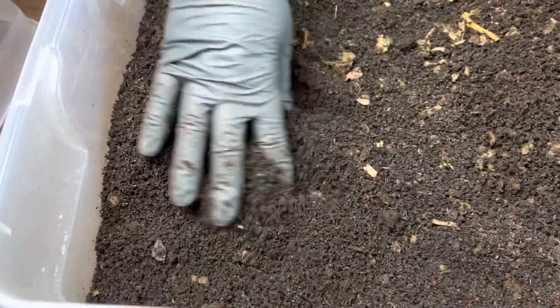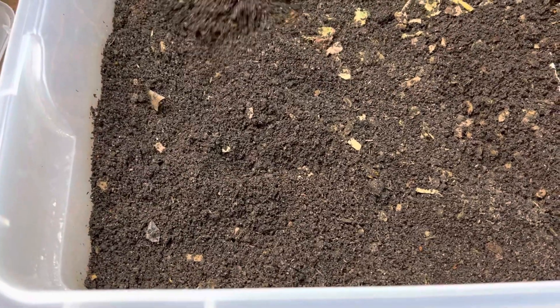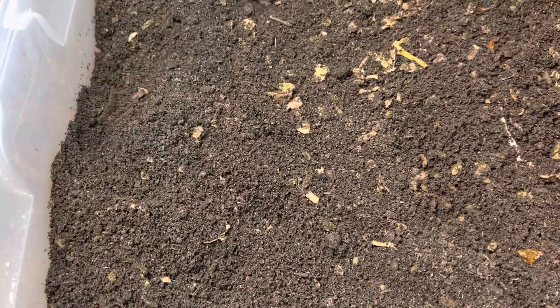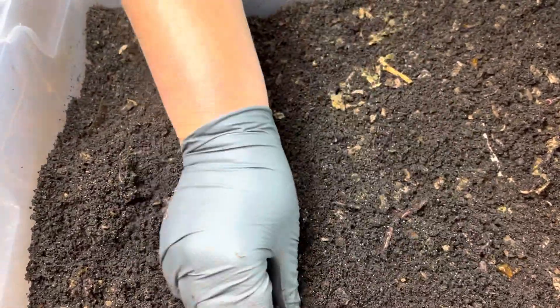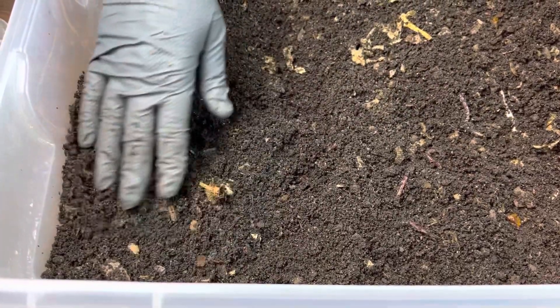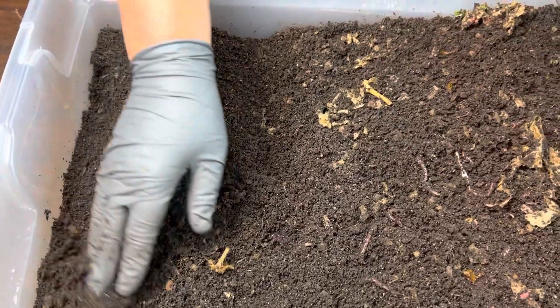Let's look at how this end is drying out — looking good. You can see there's a worm here but not very many. This one is definitely getting ready to be sifted out.